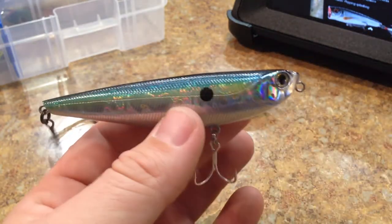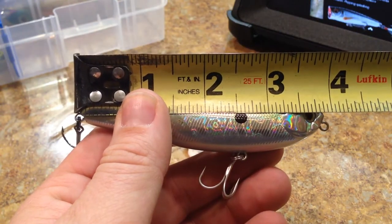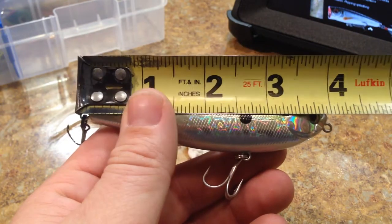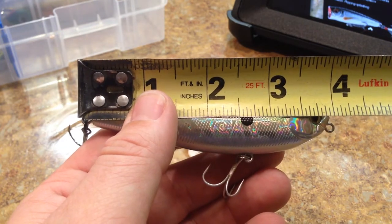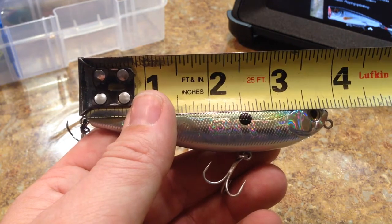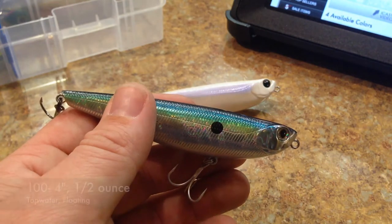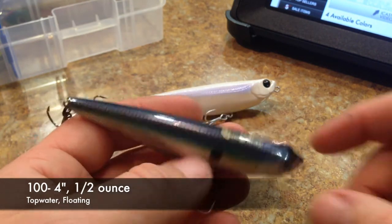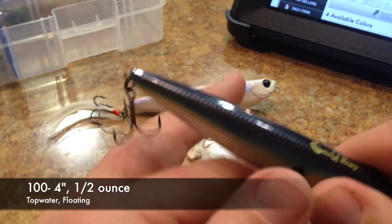I'm going to show you guys my measurement here. It's about four inches, like they said — from the rear hook hanger to the front line tie it's about four and one eighth inches, and then just the body of the bait it's about three and fifteen sixteenths. It's listed as a four inch, four inches in length, has a weight of half an ounce, and obviously it's a topwater floating style lure.